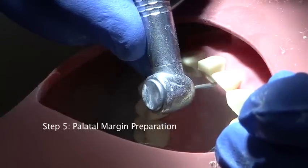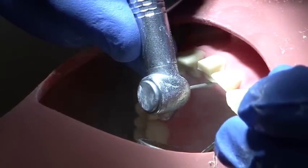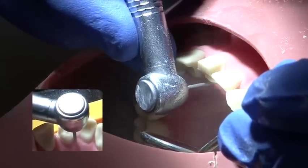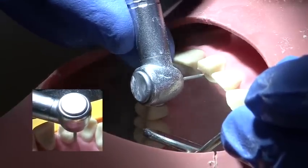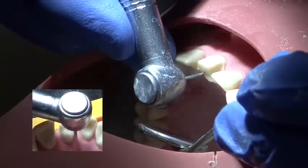The palatal margin is carried out to a depth of 1-1.5mm. It is essential to retain the natural cingulum of the tooth, so the palatal preparation must be parallel to the buccal preparation at gingival level.